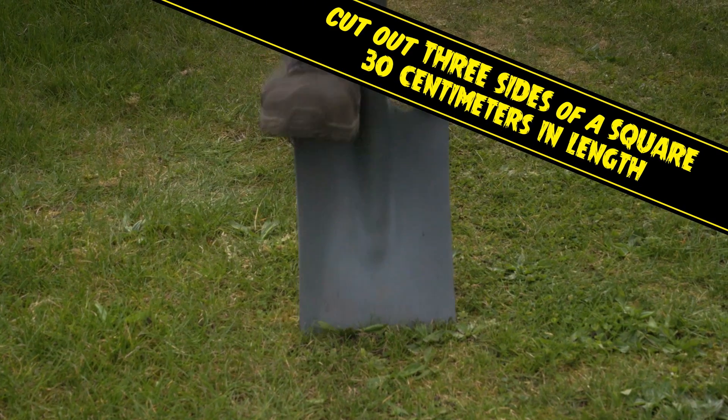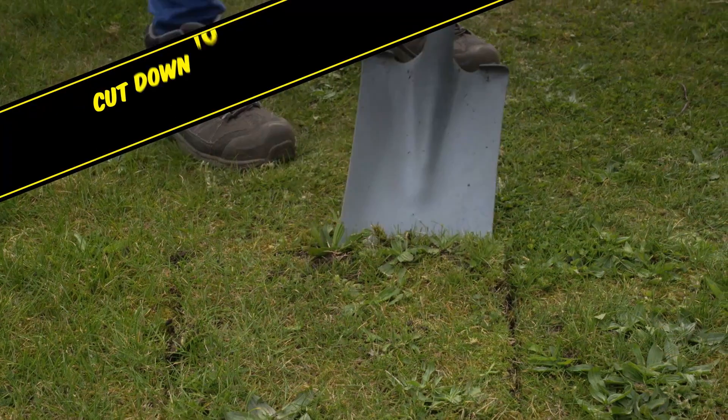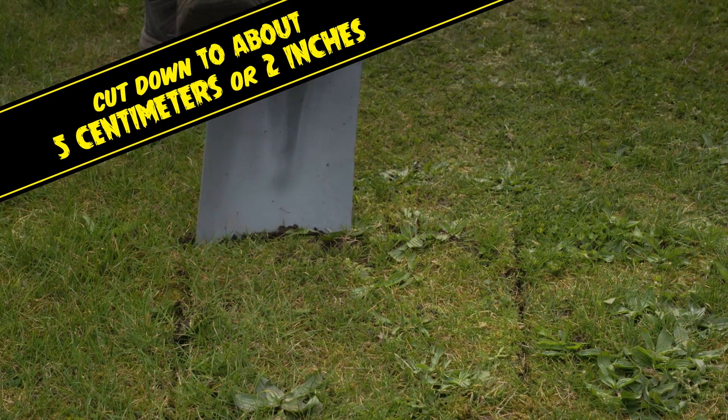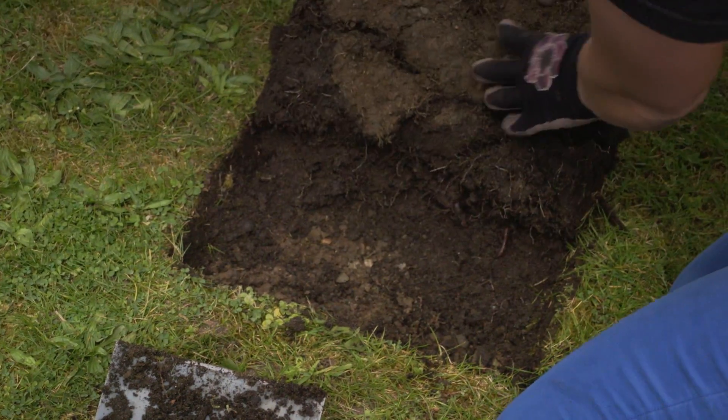Start by cutting three sides of a 30 centimeter square of lawn, about the length of a ruler. Cut down to about five centimeters or two inches. Fold back the square and count the grubs in the soil by digging around.